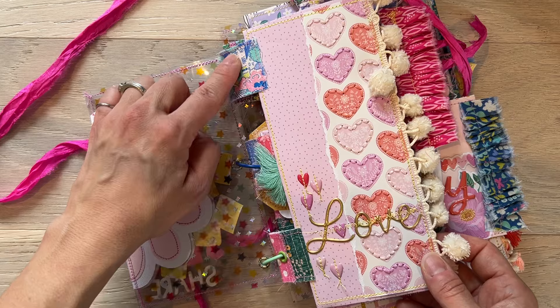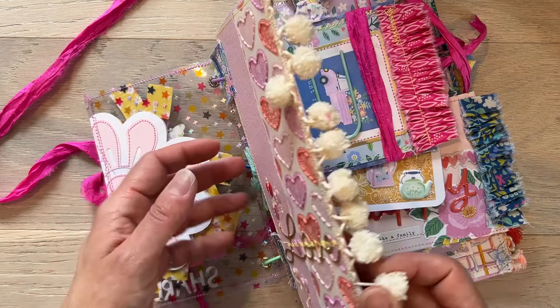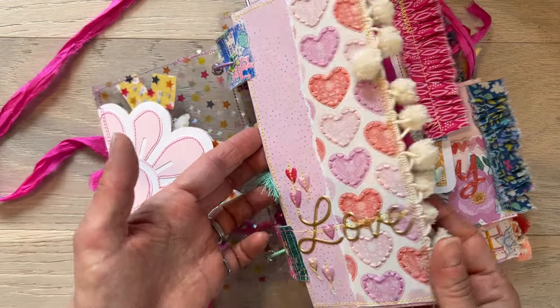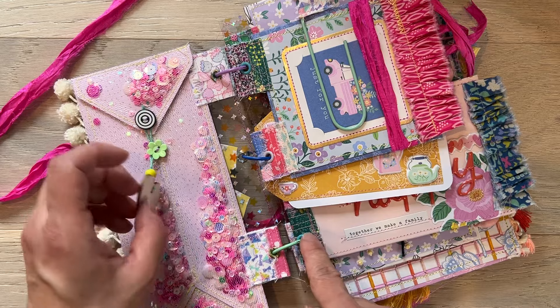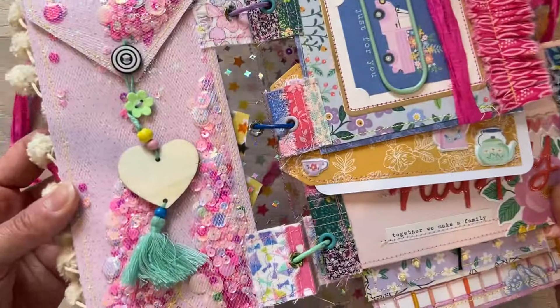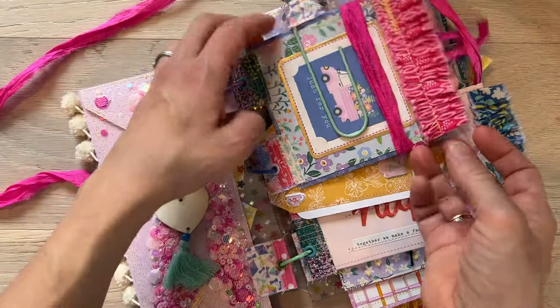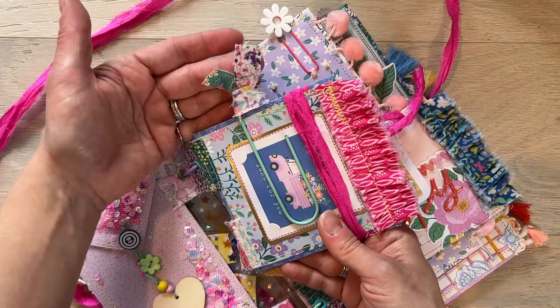I do include the video — we don't do this in the class, but I do include my snippet roll tutorial to show you how I make the snippet rolls. Otherwise we will use different items to do this, but I will be using snippet rolls and I will share the video with you. People often ask me, what do you do with the snippet roll?